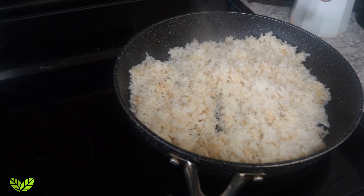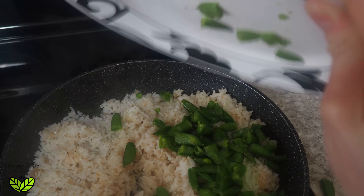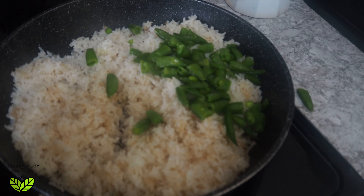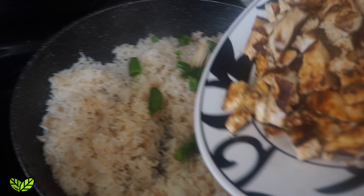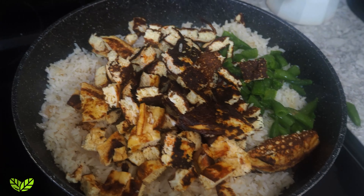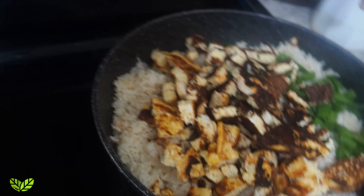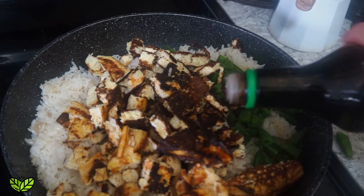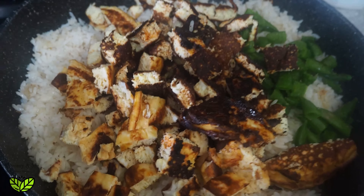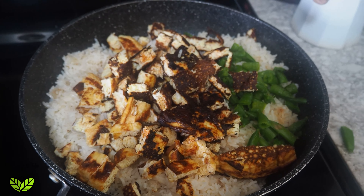The rice is perfectly crisp, so now we're going to add the peas and the eggs and then we're going to add a little bit of soy sauce. Then we just add a little splash of soy sauce.